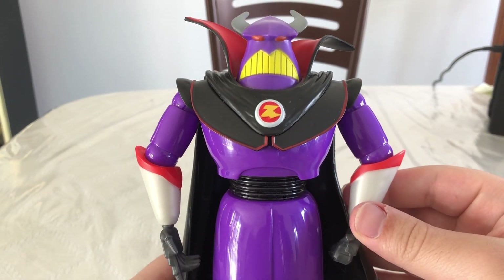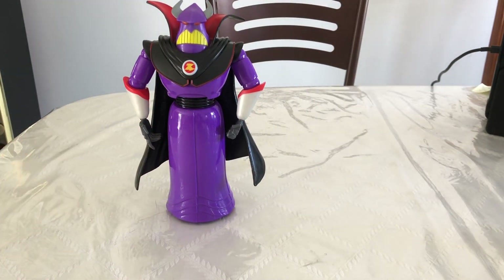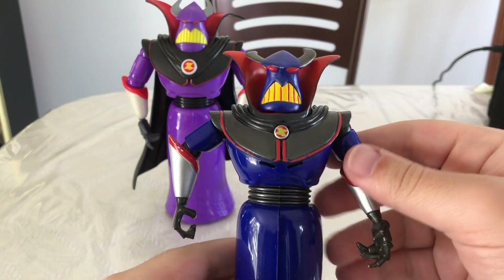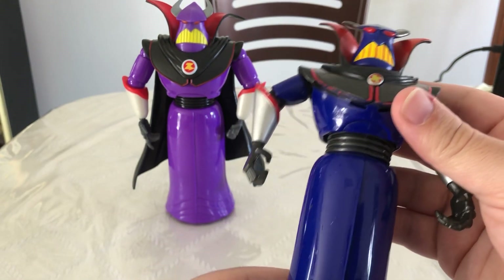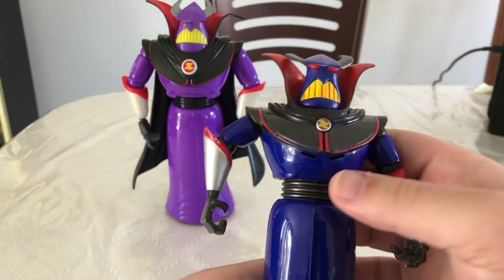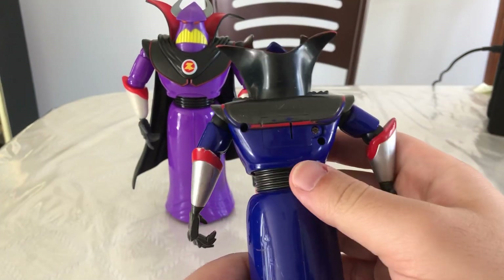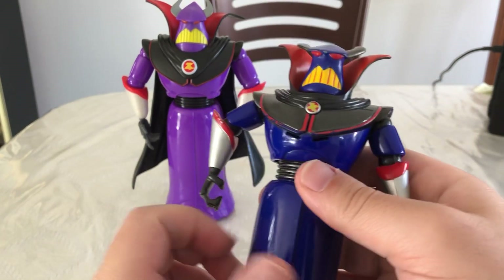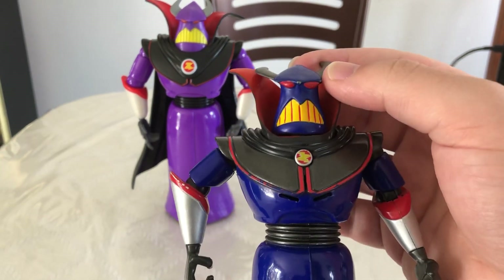Definitely one of the bigger Mattel figures. What we're going to do now is set this Zerg aside so we can compare him to what is, in my opinion, my favorite. Here we have a Disney Store Zerg. I like the paint on this one a lot more. This one's actually battery operated — if you push this Z right here, he will talk and say some stuff from the movie. But I really like the face sculpt on this one a little bit more.